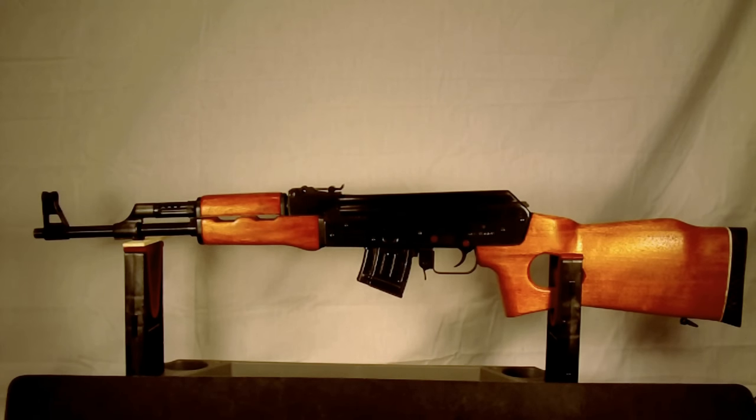It was imported between 1990 and 1994, right after the 1989 ban. It was imported under the sporting clause of the ban, where they dropped the magazine to a five-round count. This is a five-round magazine that came with it — I believe it came with three originally — but it was used mainly as a hunting rifle. That's how they were able to get it into the States.